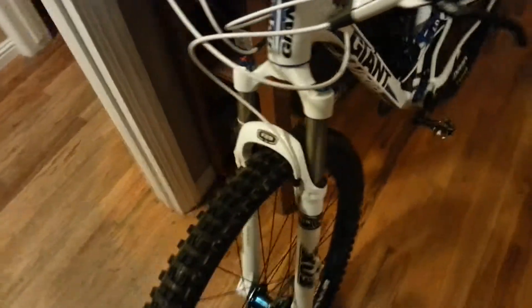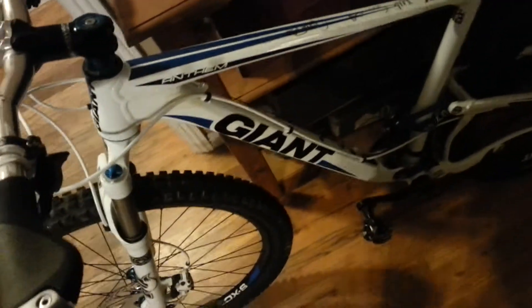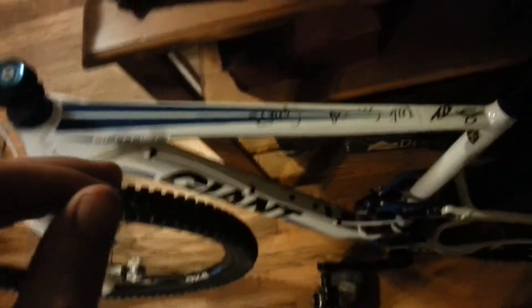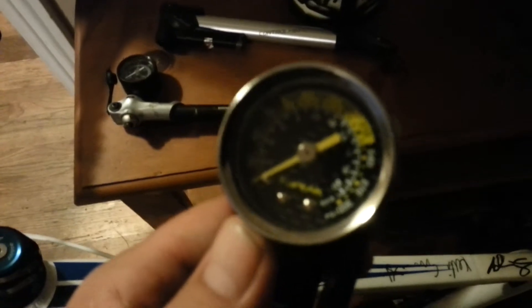Hey YouTube. I did a video about adjusting fork pressure a while ago and it's going over pretty well, but something I really want to talk about before you even try doing that is: you need a shock pump.